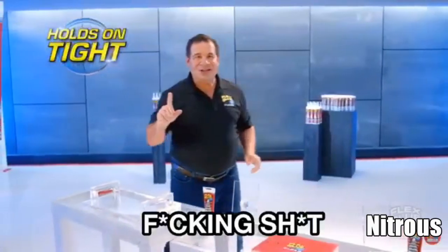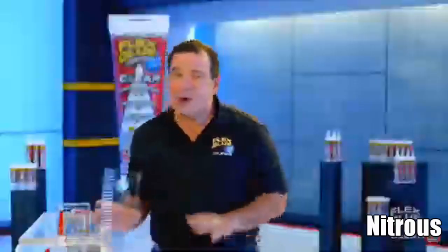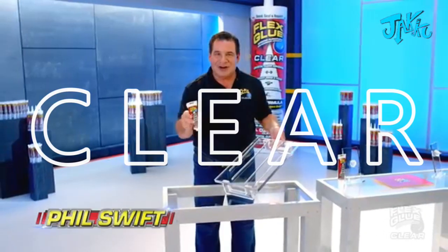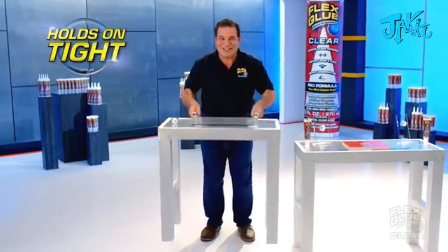Ordinary glues are f***ing s***, but flex glue clear is super thick, and no matter what you glue, you are supposed to talk. Flex glue clear — the crystal clear adhesive with amazing instant grip, and it holds on tight.